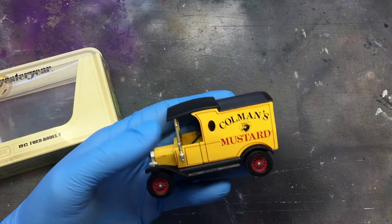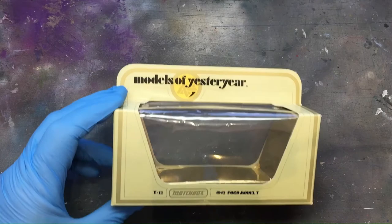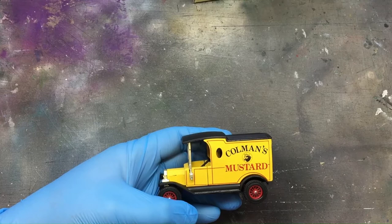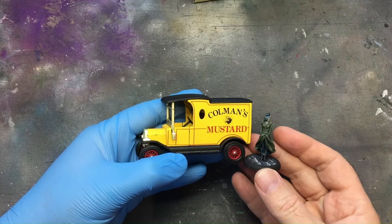Okay here we go. I'm starting off with a Coleman's Mustard van — it's a 1:43 scale car that I picked up off eBay. It's a Model T Ford, so it's around about the same era. £2.08, so you can pick them up cheap as chips. The only thing is I want to put Kowalski on the side of that, so it's going to have to be a custom paint job.